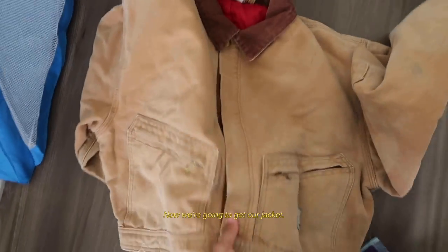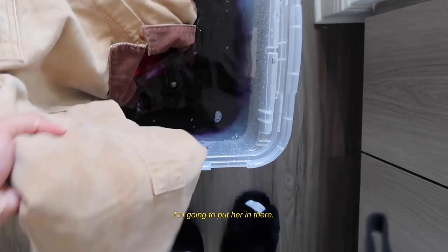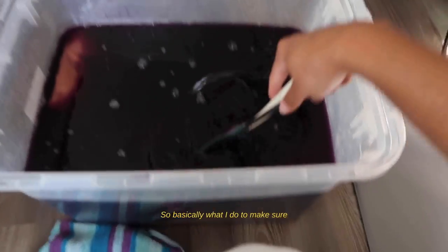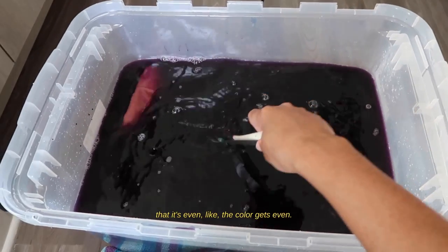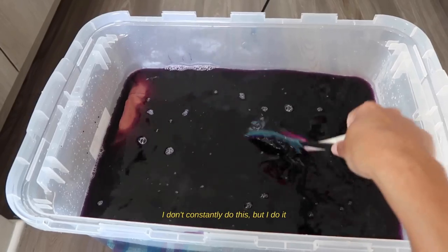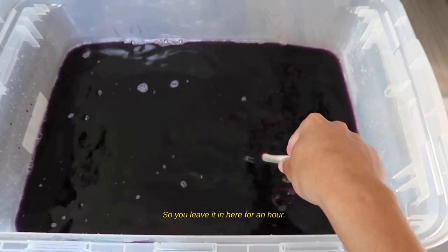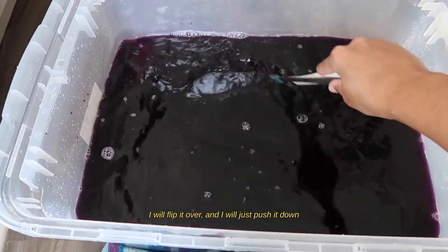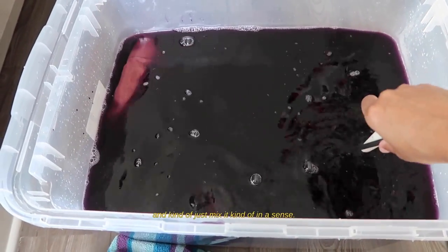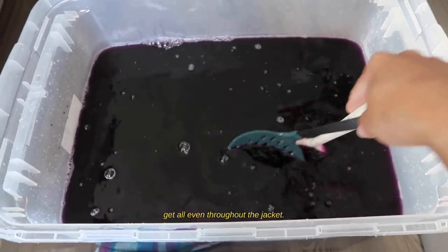Now we're gonna get our jacket. You can see it's a regular jacket — we're just gonna put it in here. Basically what I do to make sure the color gets even, I don't constantly do this but I do it a little bit at first, just to make sure it's all in the water. I leave it in here for an hour, and a few times within the hour I'll come and flip it over, push it down, and mix it around — that helps the color get even throughout the jacket.